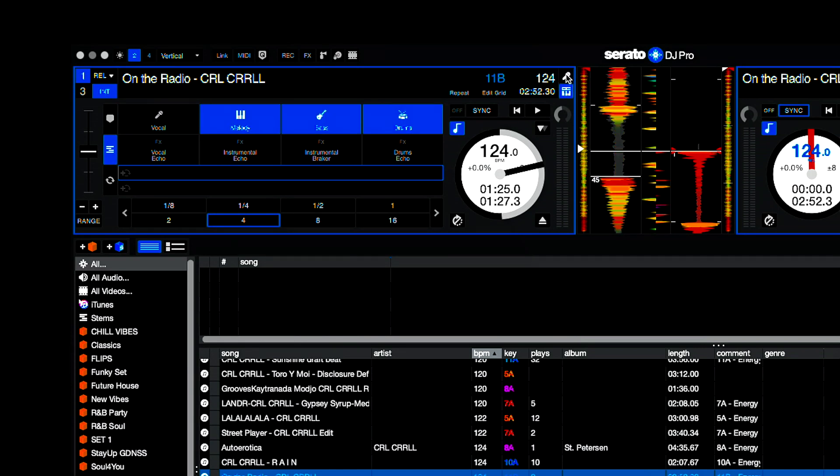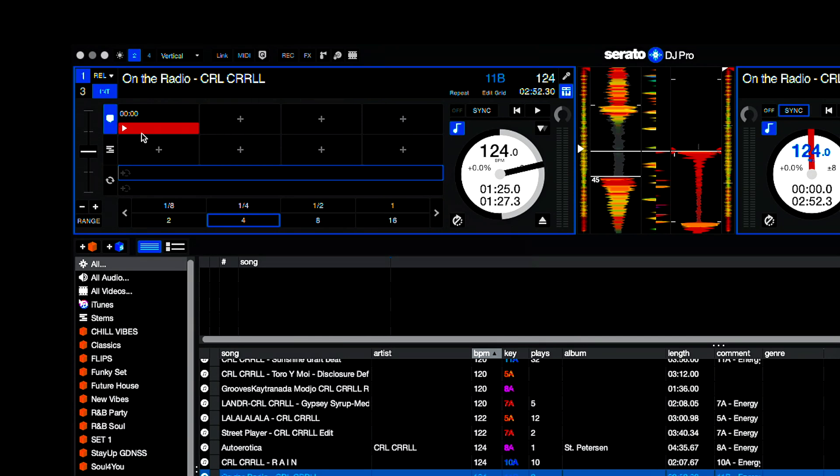You have these two buttons in the top corner which isolate just the vocal or just the instrument, and you can get into those no matter what you're in — so even if you're in the cues window or the loops window, you can easily isolate either the vocal or the music itself. The other thing is your pad mode — there's a list of compatible devices and compatible hardware that works with Stems.